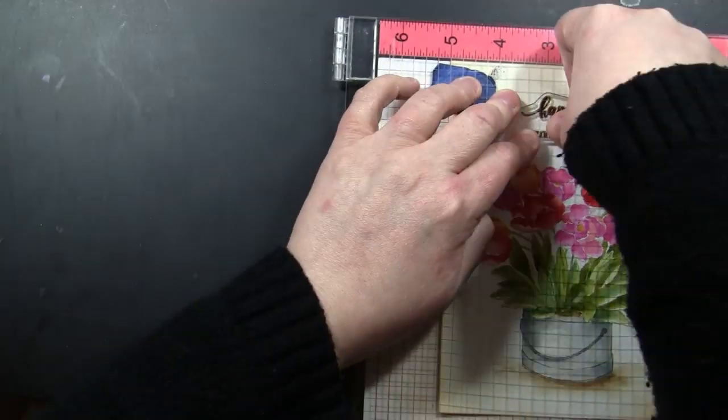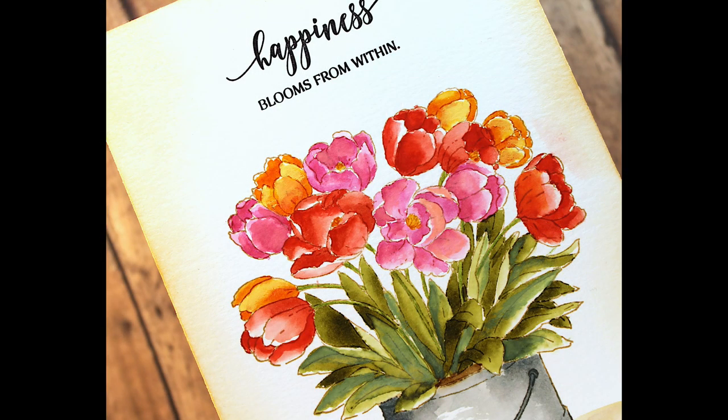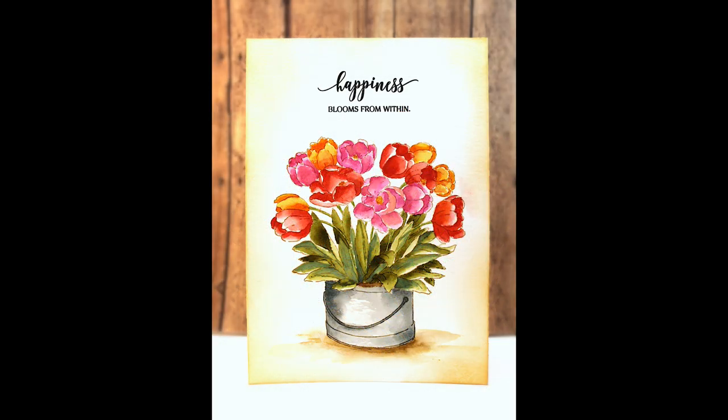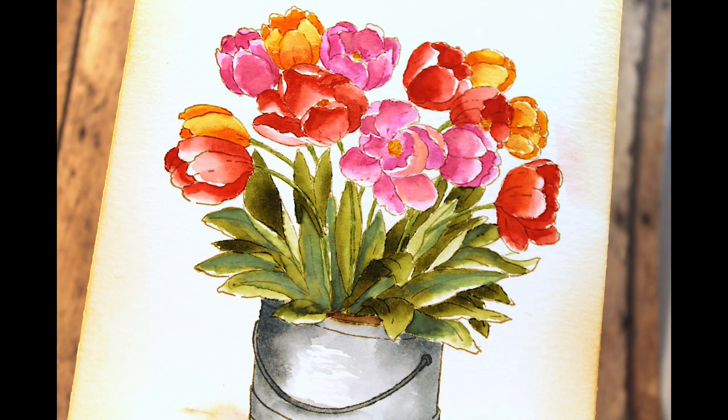Here is a look at the finished card — that painting once it is dry, and the variation with the distress ink reinkers used as watercolors and the gouache paints. Here's the finished card in its entirety. Thank you so much Mila for the inspiration, and I thank you all for watching too.